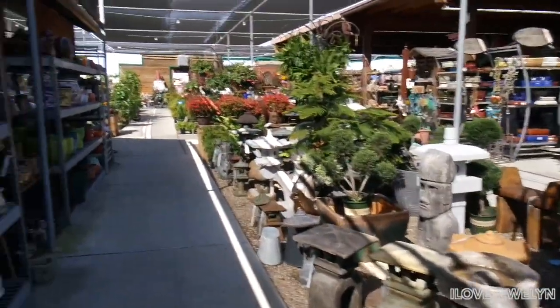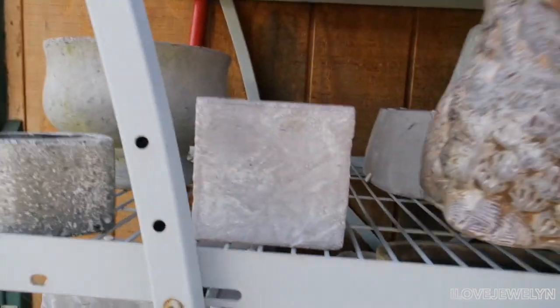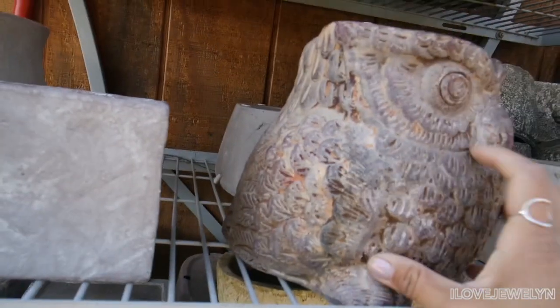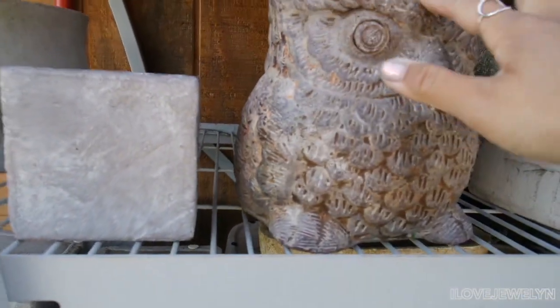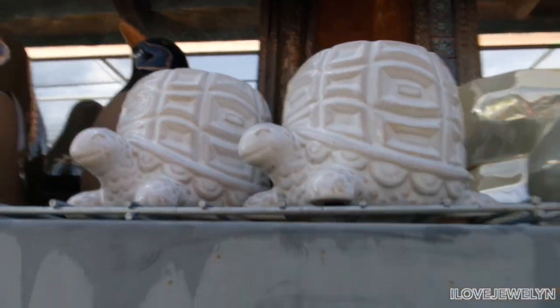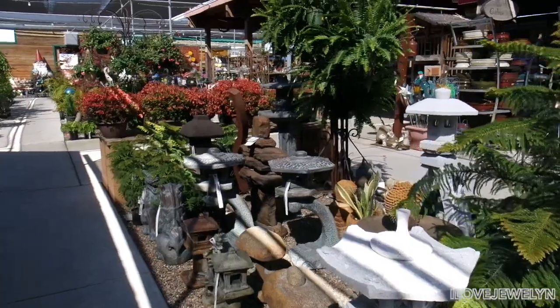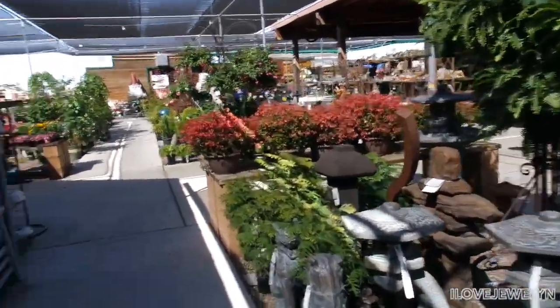We are in the zen section. I swear this is like plant heaven. An owl planter — $35 for this owl planter. Definitely out of my budget but another one I've never seen before. And if it was in my budget I would definitely get it. Look at this — I have a few turtle planters also. Very cute. So if you're looking for zen plant life, they got that here too.